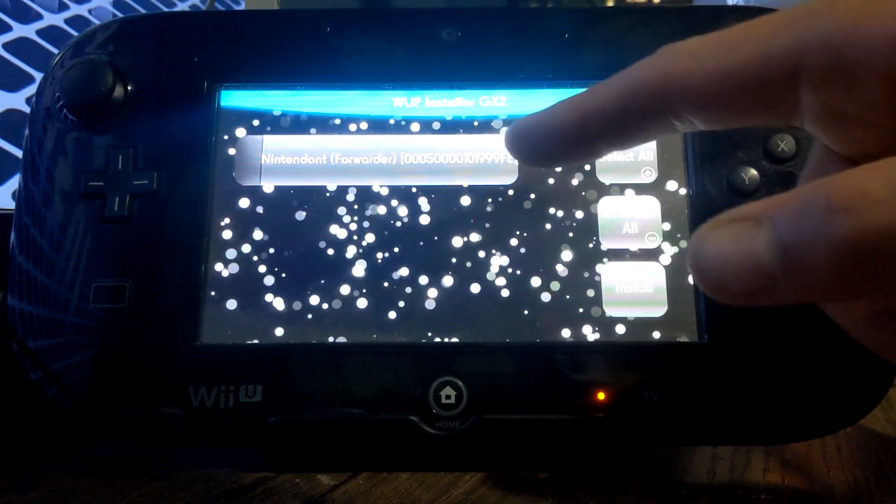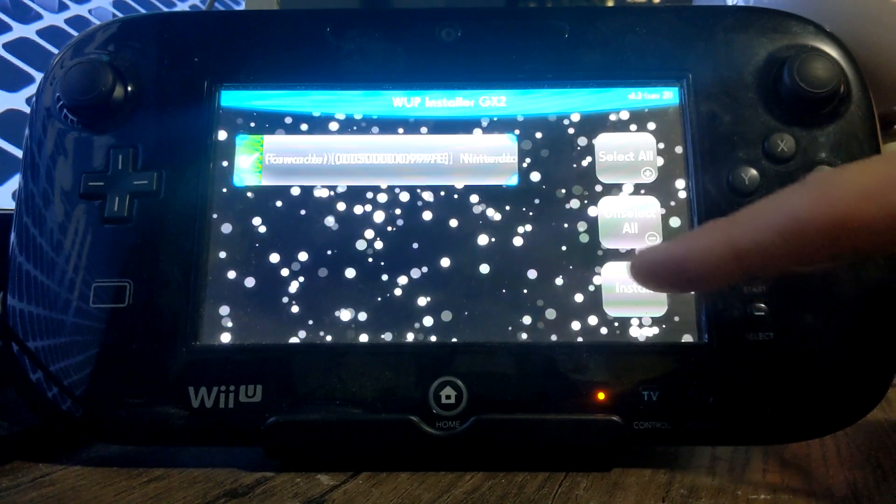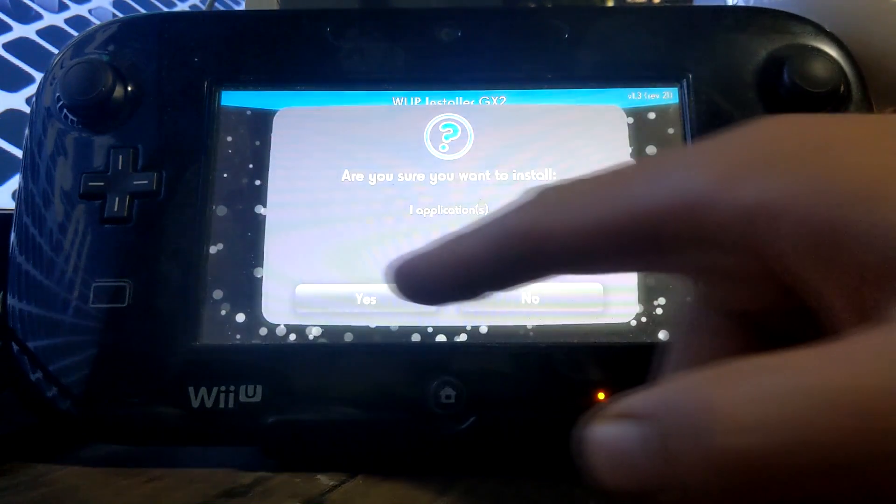You should see Nintendont Forwarder. Just click on it, make sure it's selected, and press Install.